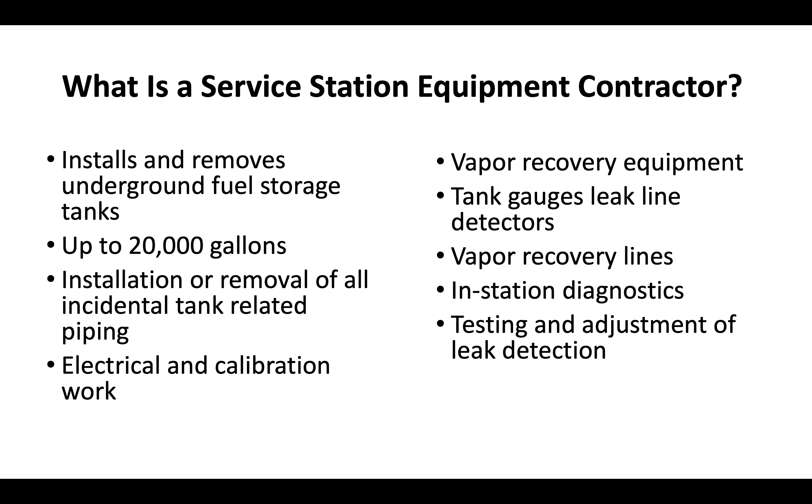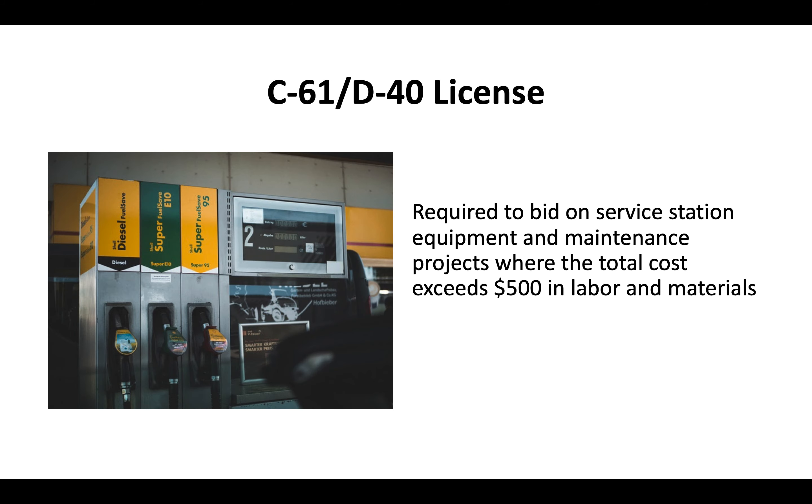There is also testing and adjustment of leak detection. There are a variety of other responsibilities associated with this license available on our website. Essentially, you need a D40 license to bid on any service station equipment and maintenance projects where the total cost exceeds $500 in labor and materials.